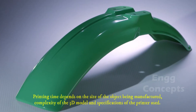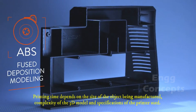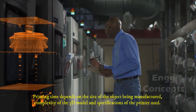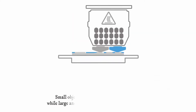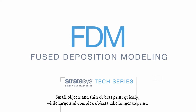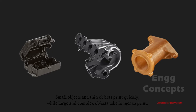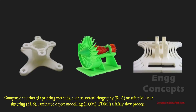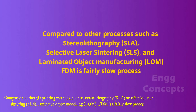Printing time depends on the size of the object being manufactured, the complexity of the 3D model, and the specifications of the printer used. Small and thin objects print quickly, while large and complex objects take longer. Compared to other 3D printing methods such as stereolithography, selective laser sintering, and laminated object modeling, FDM is a fairly slow process.